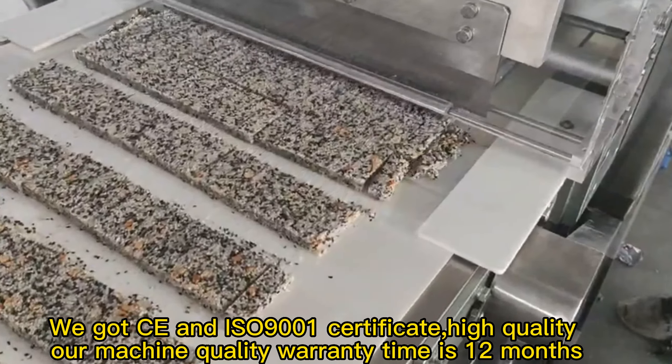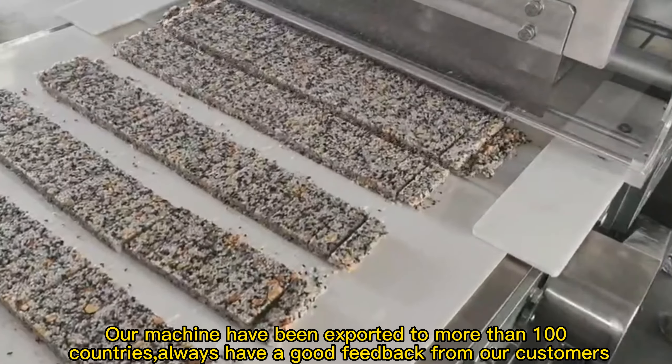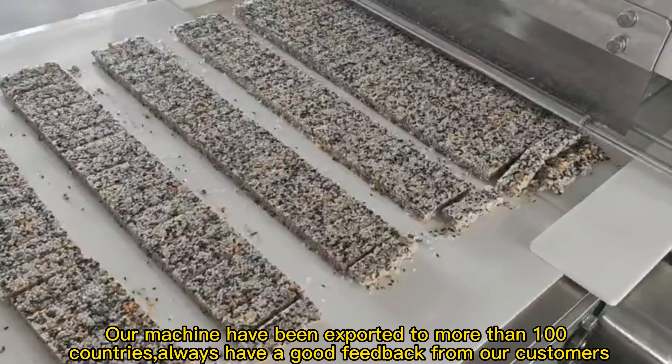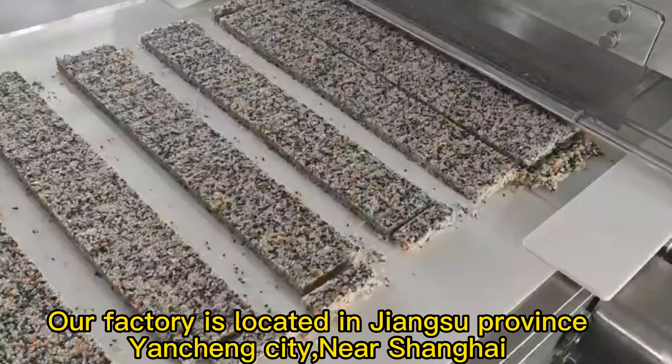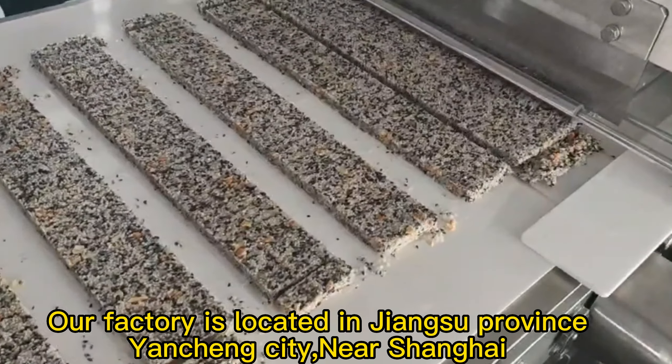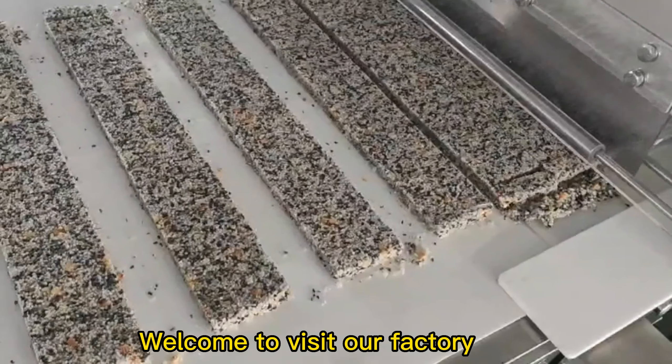Our machine quality warranty time is 12 months. Our machines have been exported to more than 100 countries, and we always receive good feedback from our customers. Our factory is located in Jiangsu Province, Yancheng City, near Shanghai. Welcome to visit our factory.